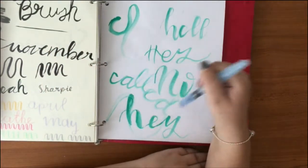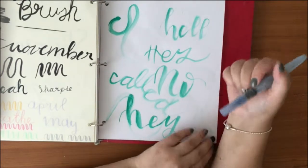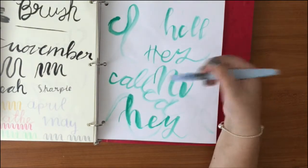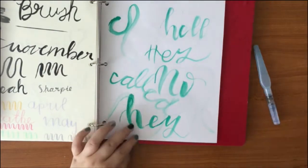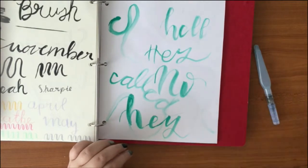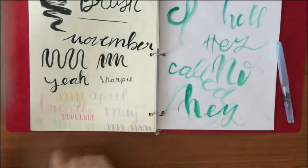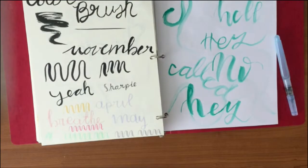I started with the aqua watercolor brush thing and didn't like it as much. I've been practicing in a notebook but didn't want to put that in here since it's already gone — so I'm sorry I can't show you from the very start, but this is pretty much the start. Then I got my color brush.